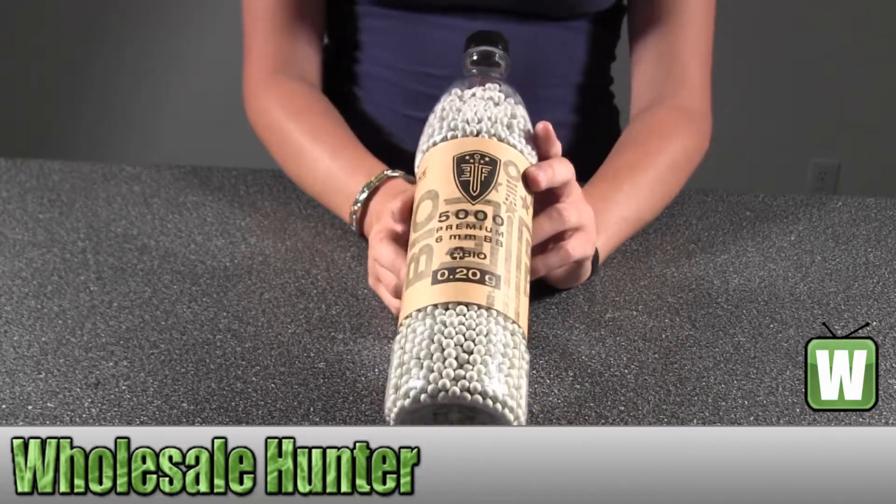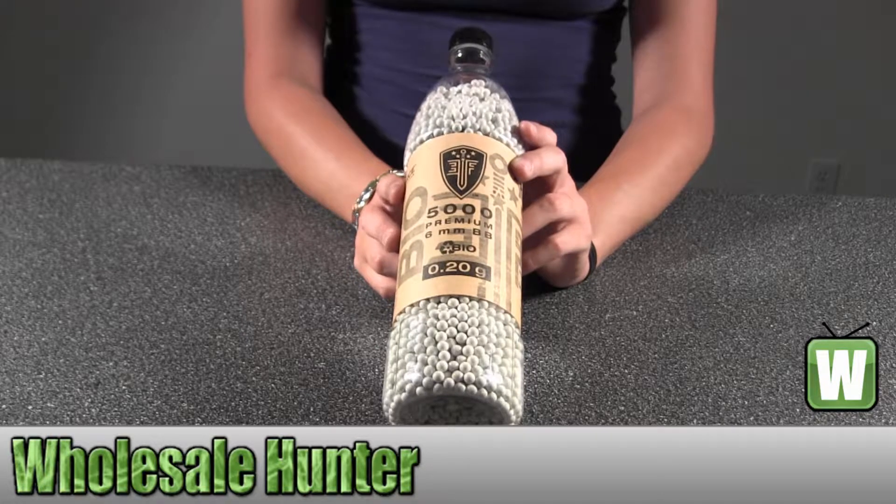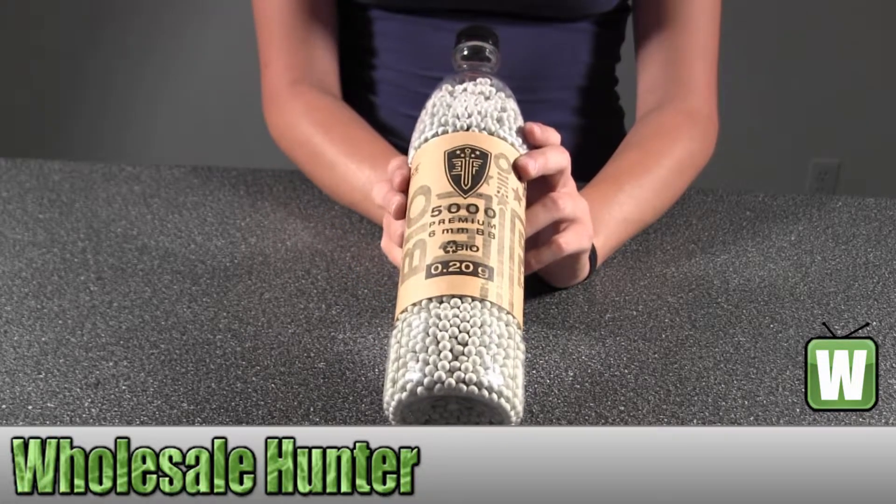Again, this is the Elite Force Bio BBs, they're 0.20 grams and there are 2,700 of them inside.